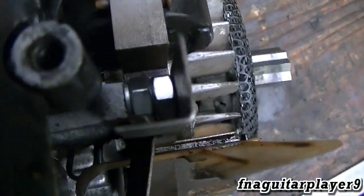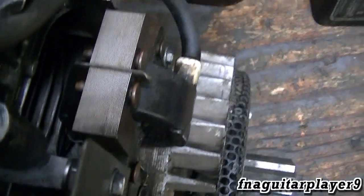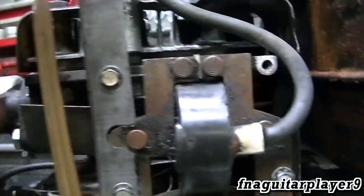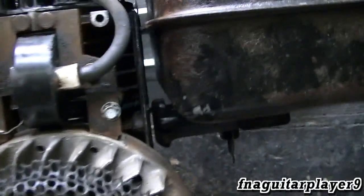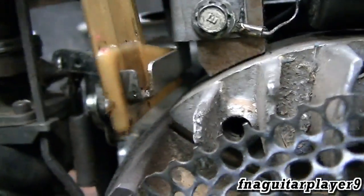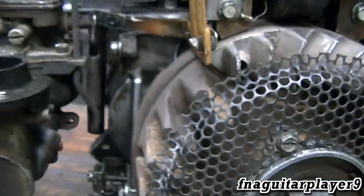I put a couple of nuts in there to act as a spacer and a washer about the same thickness as the coil, because that's how it mounted to one of the four bolts. You can see only one bolt is not being used to hold the coil on there. I got the ground wire hooked on the front right there, and this just pivots on that metal plate right there.